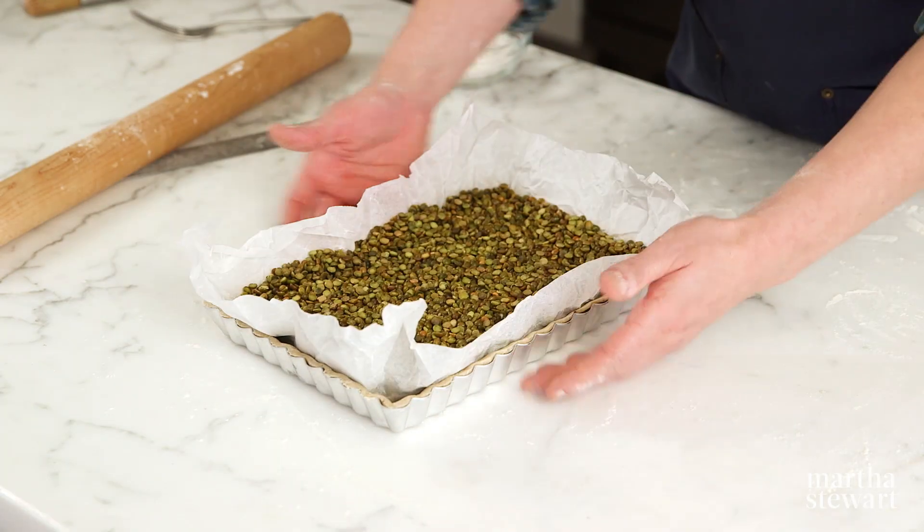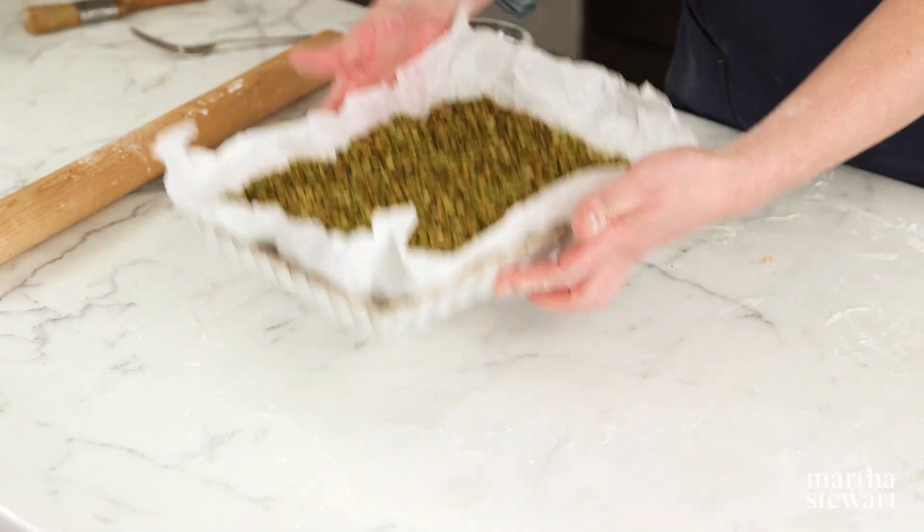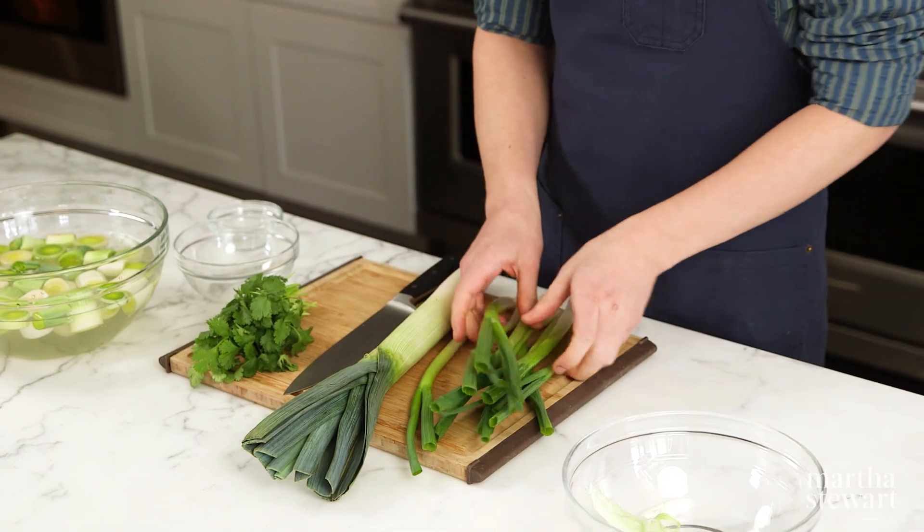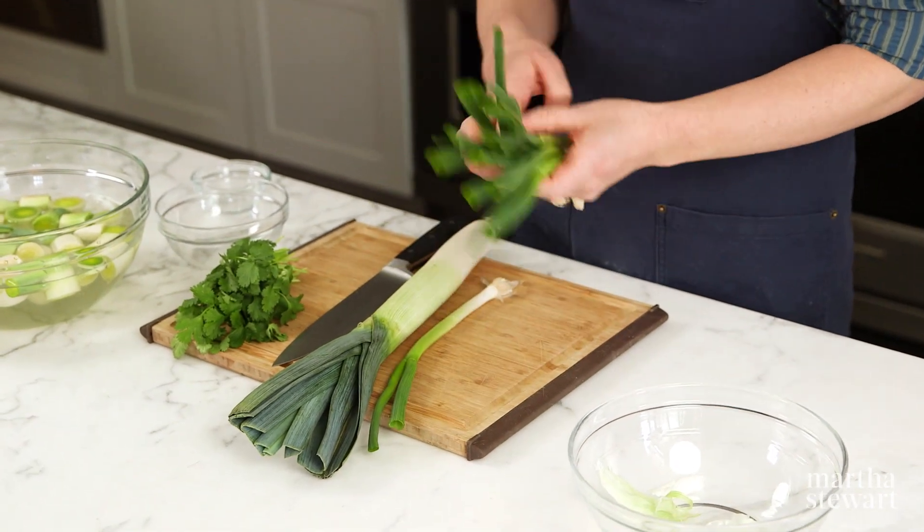Blind bake until the crust is dry, about 35 to 40 minutes. One of the things I really love about this recipe is that it's loaded with fresh greens. We're using a combination of alliums — scallions and leeks. Anything in the onion family is an allium.